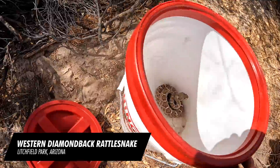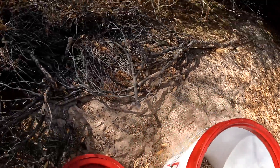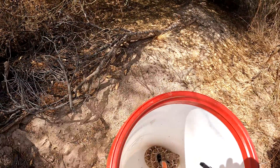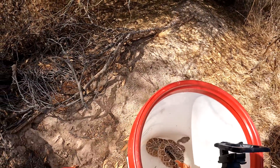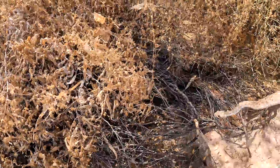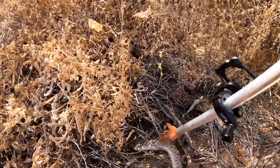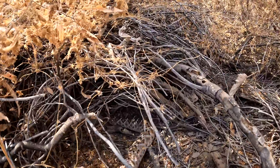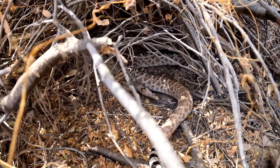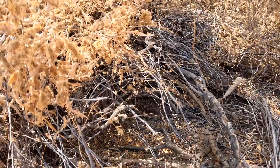Hey little buddy — did you get a drink or anything? It is hot. You have a nice pack right now hidden in there. All right buddy, let's get you in there. There you go, get your tail in there.